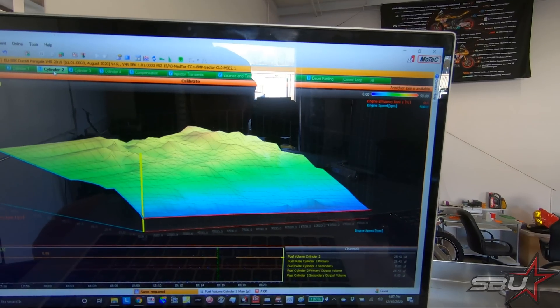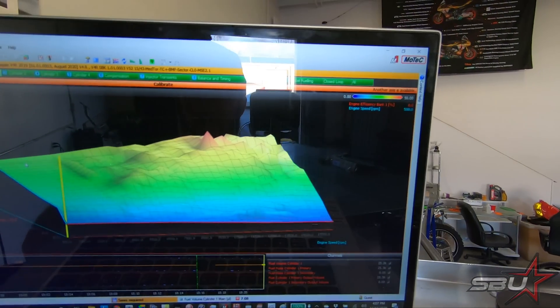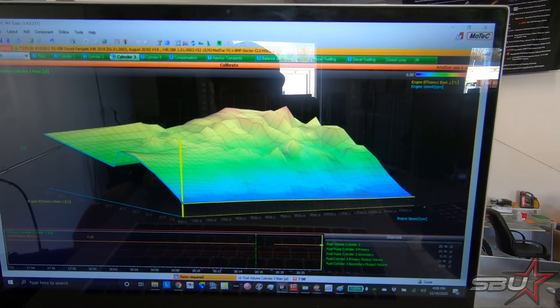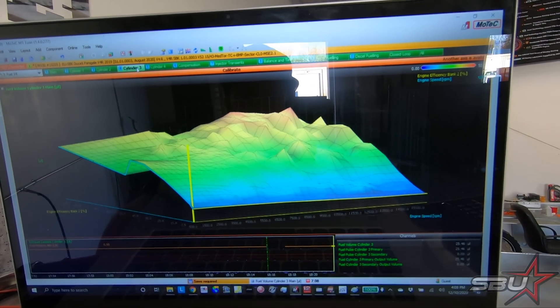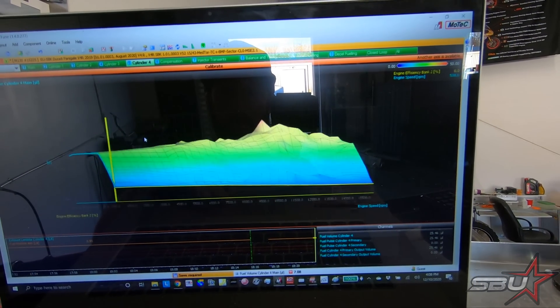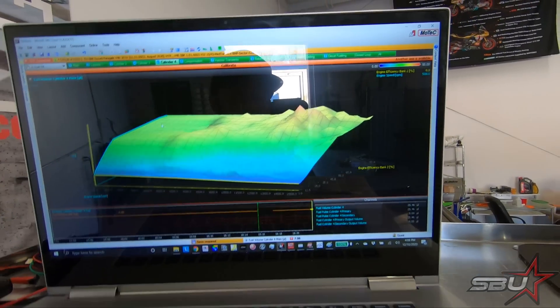The key area is where you see all these peaks and valleys. We're going to jump around and see how different each one looks — cylinder one, cylinder two, cylinder three, cylinder four. As you can see each one has its own very distinct shape. It really shows you why you have to spend this time because with each one being so different, it really benefits the engine to properly map them. It's almost like four different engines — a bit of an extreme analogy, but you can really see just how different they are.